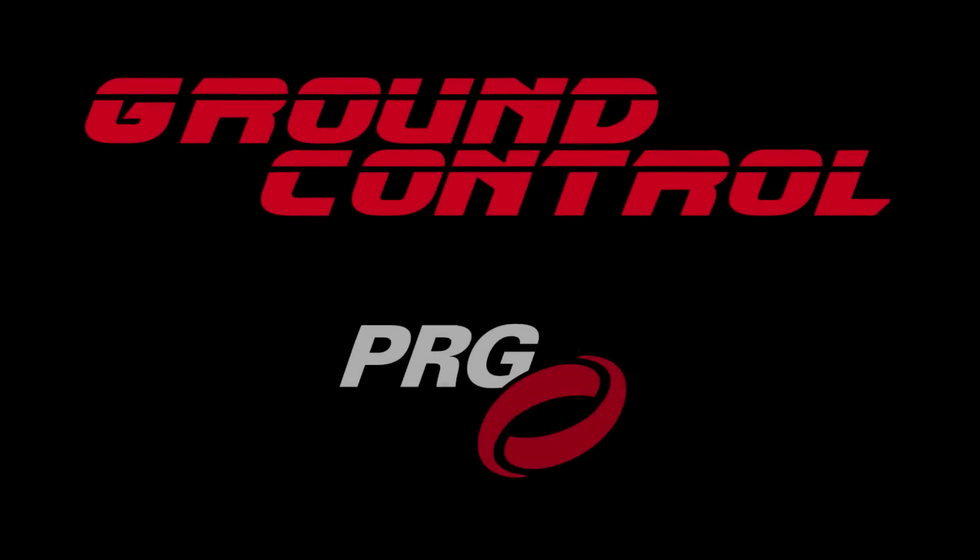And that's the overview of the benefits of the award-winning Ground Control follow-spot system. For more details, please check out PRG.com.